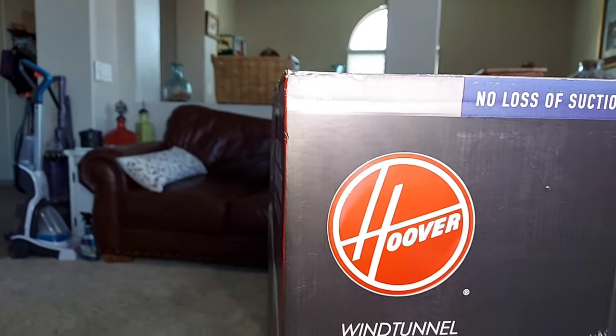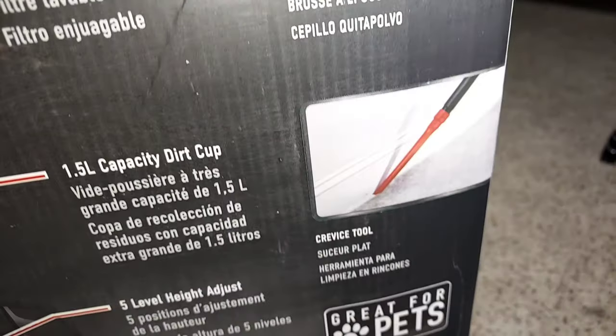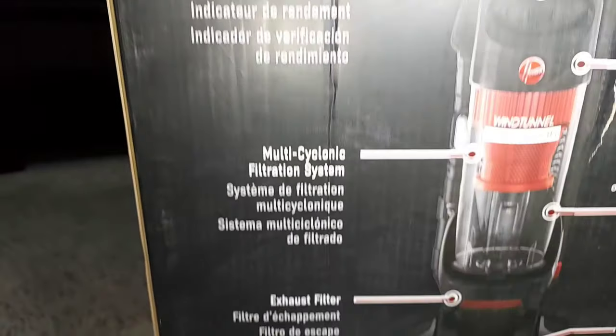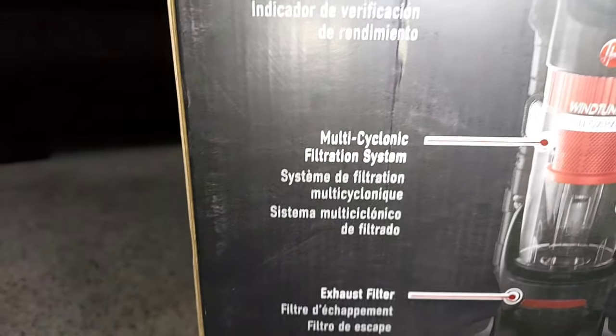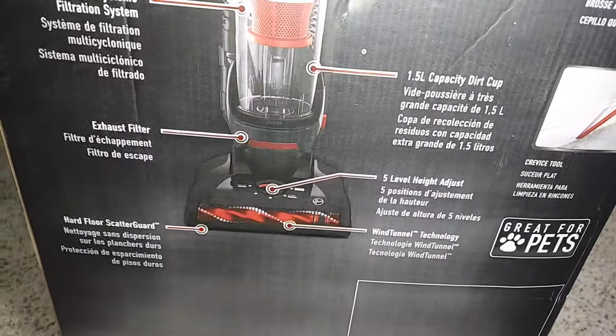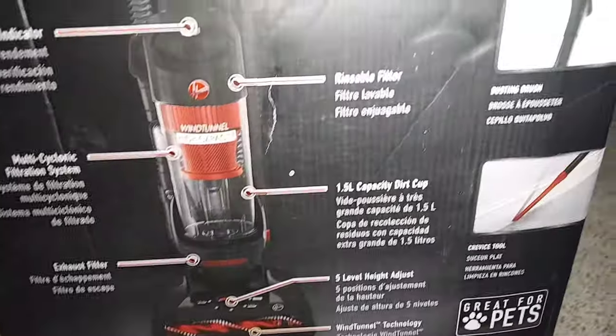This is model 71104. It has whole house cleaning, a pet upholstery tool, a dusting brush, a crevice tool — great for pets — and 12 foot extended cleaning reach. Features include a performance check indicator, multi-cyclonic filtration system, HEPA exhaust filter, hard floor scatter guard, Wind Tunnel technology, a five-position height adjust, a rinseable filter, and the 1.5 liter dirt capacity.